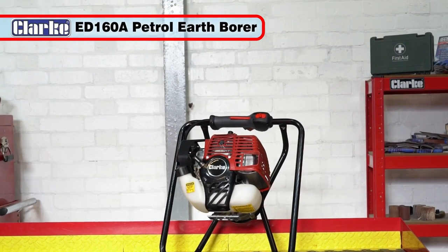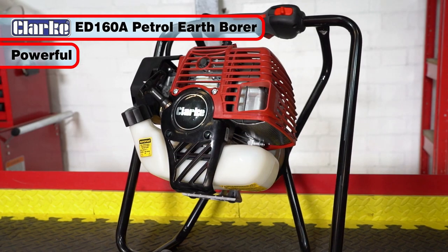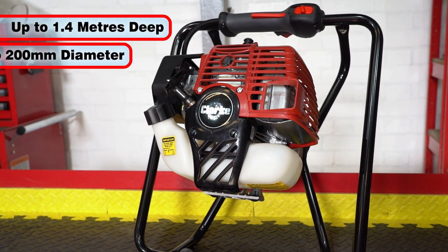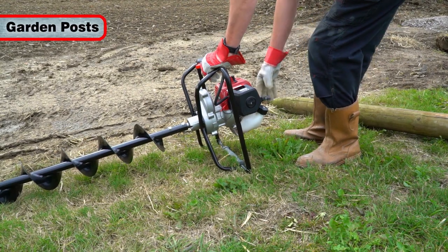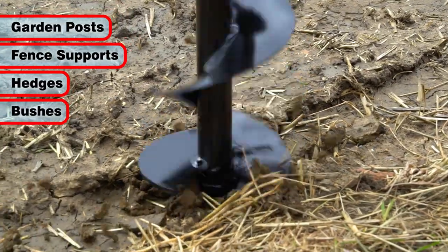The Clark ED160A is a powerful petrol-engined earth borer, manufactured to bore holes in soil up to 1.4 meters deep and 200 millimeters wide. It is ideal for seating garden posts, fence supports, hedges, bushes and much more.